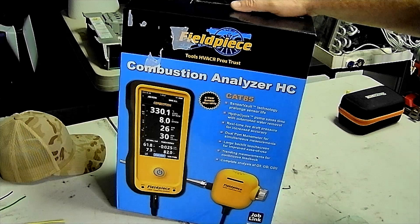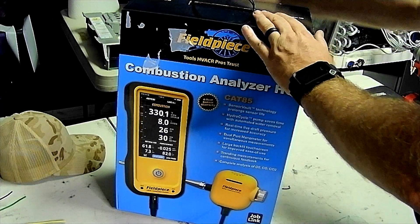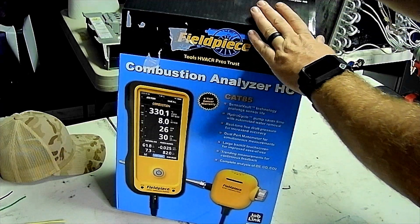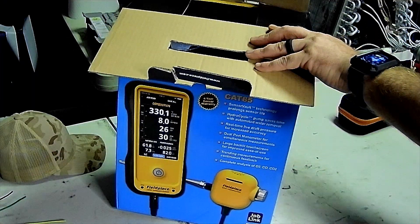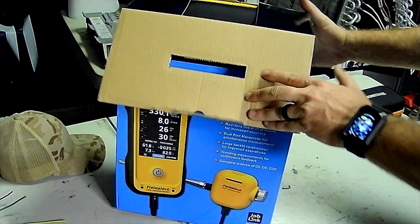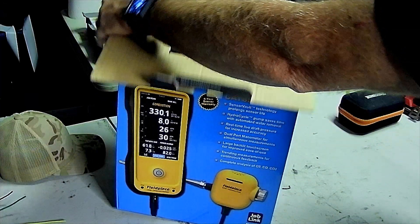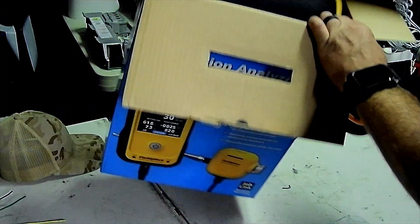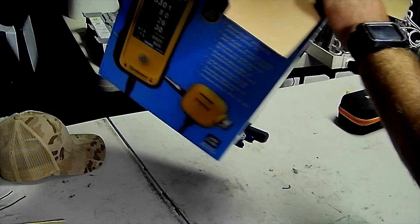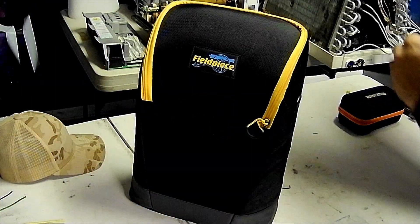This is the first time I've opened this box. The only thing I've done is pull the shipping label off — I just got this in today. I'm not going to lie, this thing is not cheap by any means; they're pretty pricey. But seeing as how my Testo took a dive, I decided to get something different.